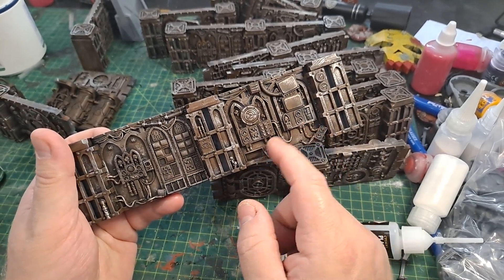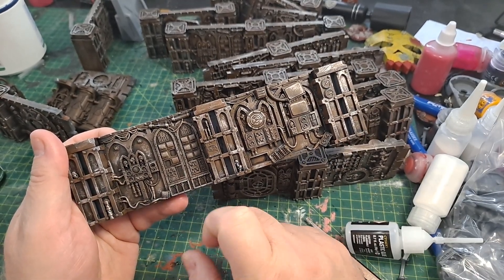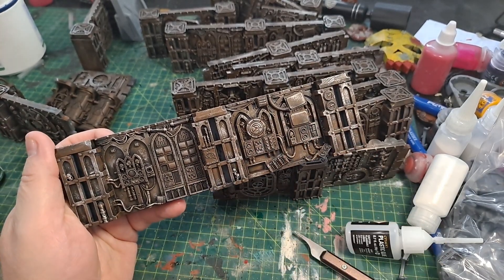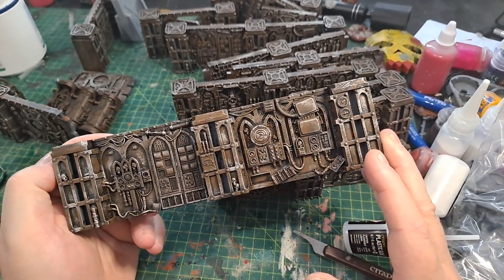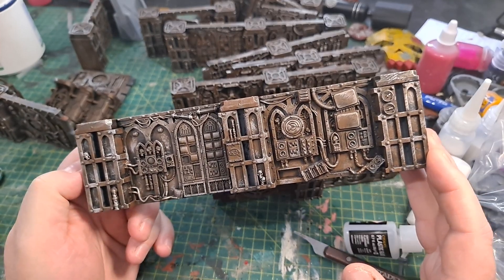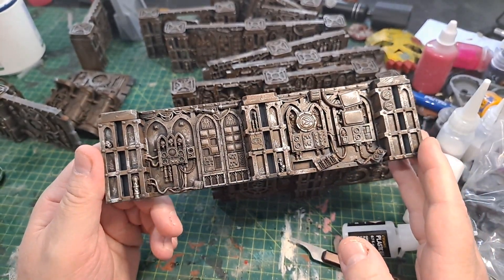And also the wiring here — lots of wiring. So I'll be doing that in reds and greens and blues. And once again, it'll be dirtied up. Clean stuff in Necromunda below ground is next to impossible. If you found a piece of cloth, it would have dirt on it somewhere, or a bloodstain, or something would be wrong with it. It's just how Necromunda is.